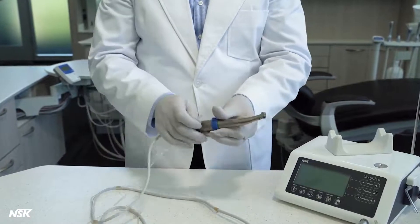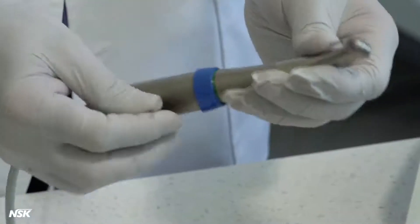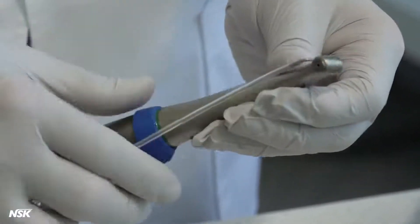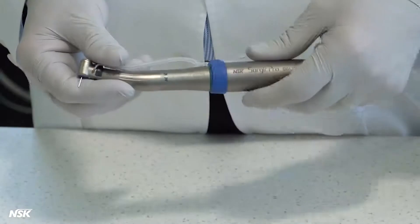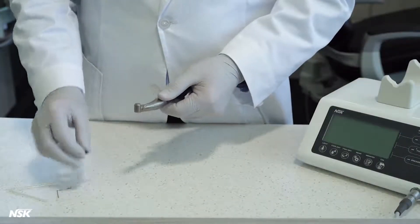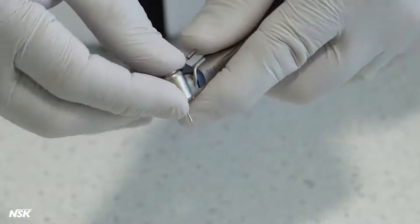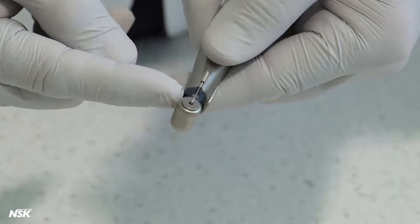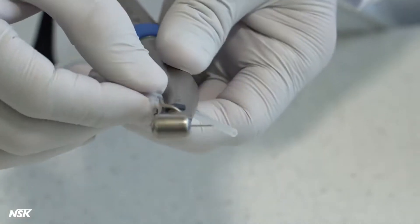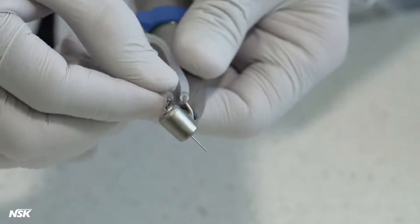There are two ways to connect the irrigation tube to the implant attachment, depending on the type of drill being used. Single external spray is very common, in which case connect the end of the irrigation tube directly to the external spray nozzle of the attachment. If you need dual irrigation, use the internal spray nozzle in addition to the Y connector. The internal spray nozzle is mounted on the neck of the attachment; using the black holder, with a slight push, it will click into place. Simply connect the Y connector to the end of the main irrigation tube, then connect one of the water supply tubes to the external spray nozzle, so the free end of the Y connector is connected to the internal spray nozzle.